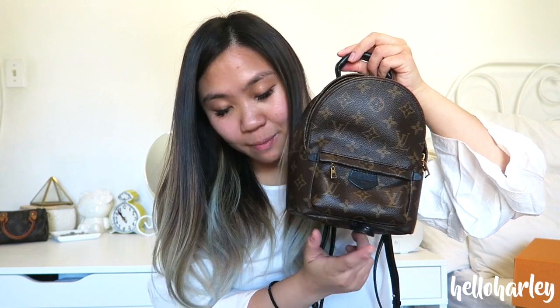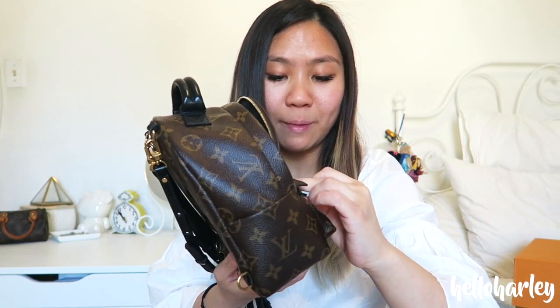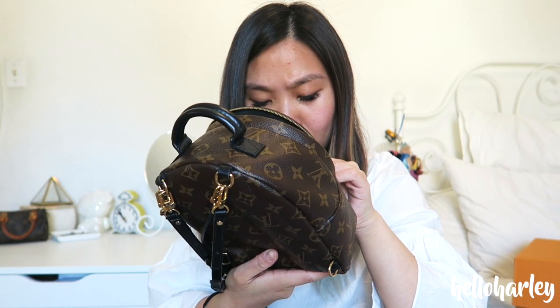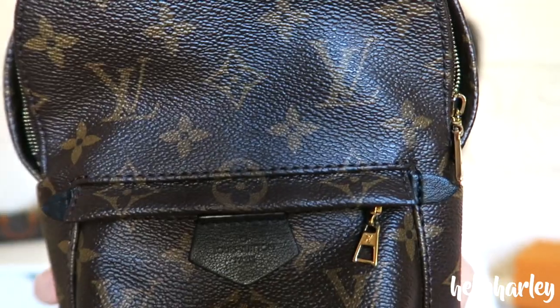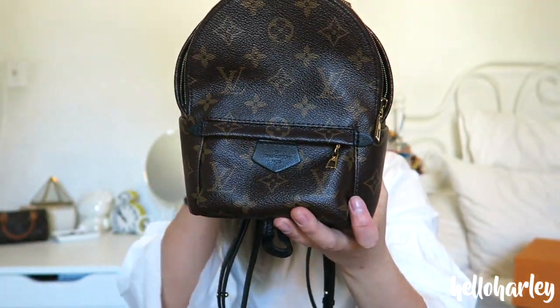This bag measures 15 centimeters by 22 centimeters, and it is 9 centimeters in depth. The pocket doesn't carry much either — it's very hard to zip open and very hard to get stuff in and out of, so I usually only put a lip balm in there or something I really don't need. The little leather tab here also is really faint on mine, but it doesn't bother me that much — you can basically see that it says Louis Vuitton, but you really can't see it very well. It's not imprinted very nicely.